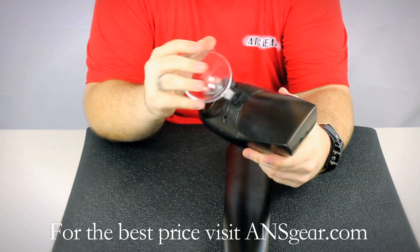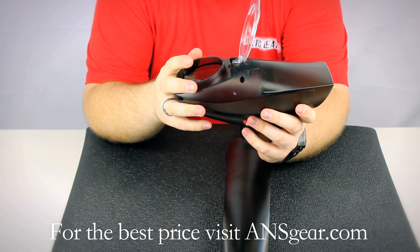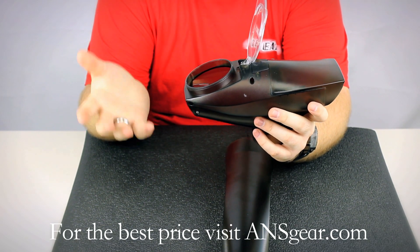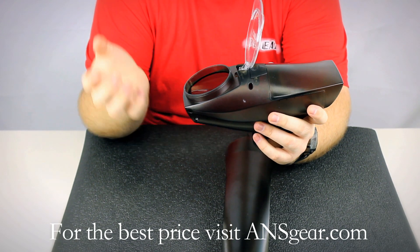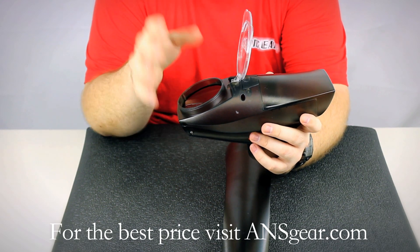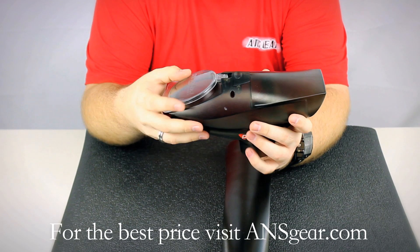Now you can put a speed feed on here if you like. It will take a universal style or a Halo style speed feed — HK makes those, EXAL makes those, and they're all going to fit on here: any of the universal or Halo style.